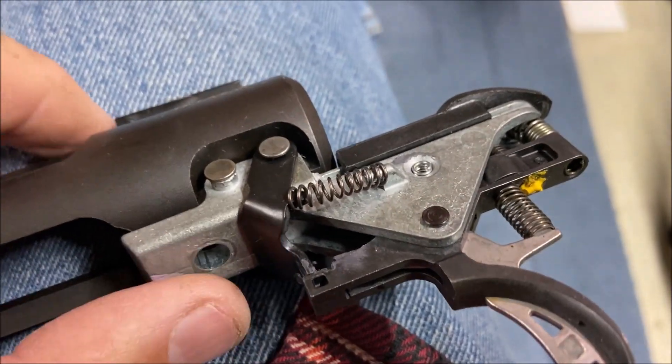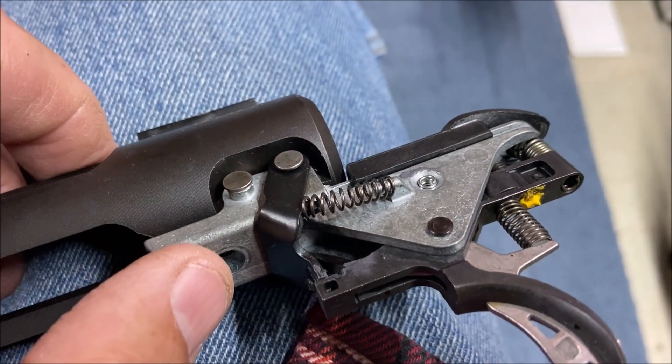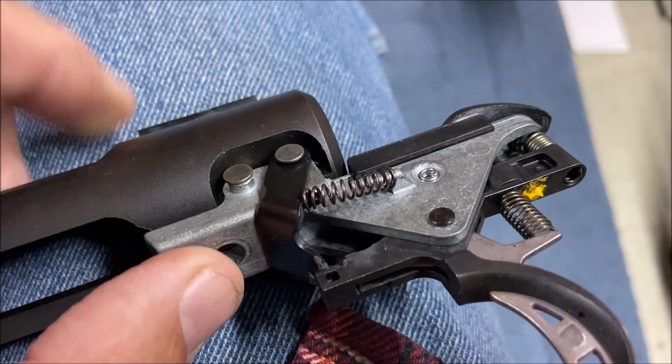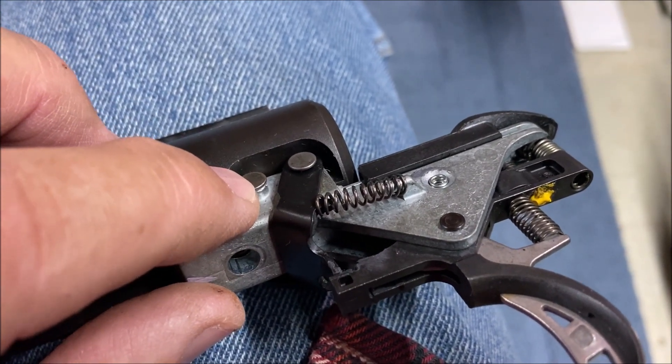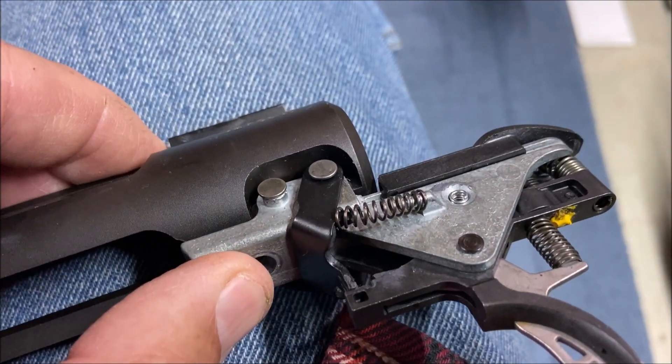When removing the pins, I just grab here with one hand and kind of compress my thumb. There's a spring under here. When I compress this with my left hand, I can just take the fingernail on my forefinger with my right hand and get under the head of that pin. So when I squeeze this,